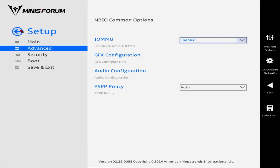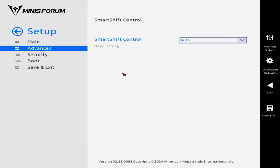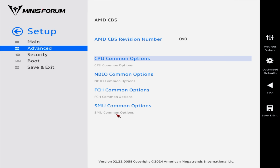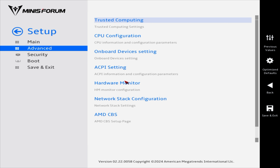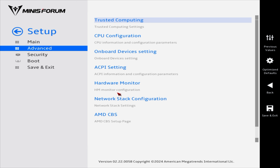Under SMU Common Options and System Configuration, the TDP options are 15, 20, 28, and 45 watts, with an auto setting — we'll leave it on auto. Smart Shift Control can also be changed so there is a chance we could increase the TDP if needed. The cooling system can likely handle more than 54 watts. We also have full fan curve adjustment — basically all the main BIOS options are here and unlocked. We'll save and exit and get right into Windows.